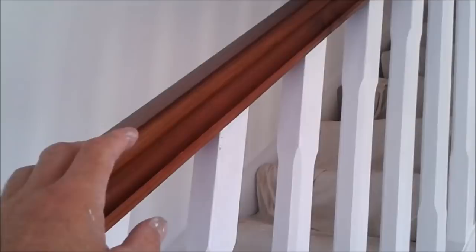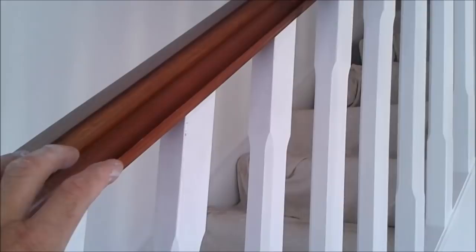So if you have a new staircase and you want to try something like this, always stain your handrail and finish it — seal it — so that if you do get anything on it, it's easier to clean off.